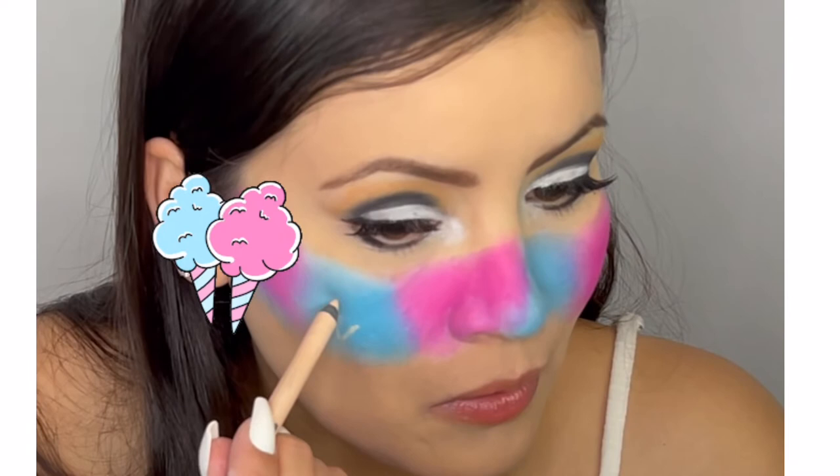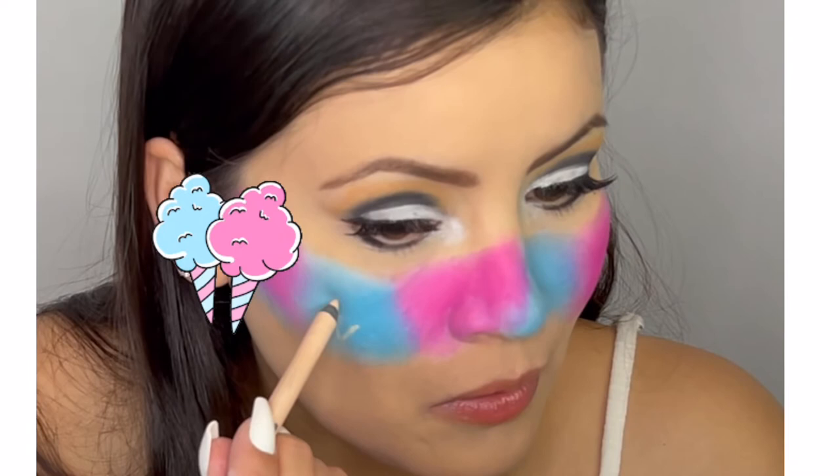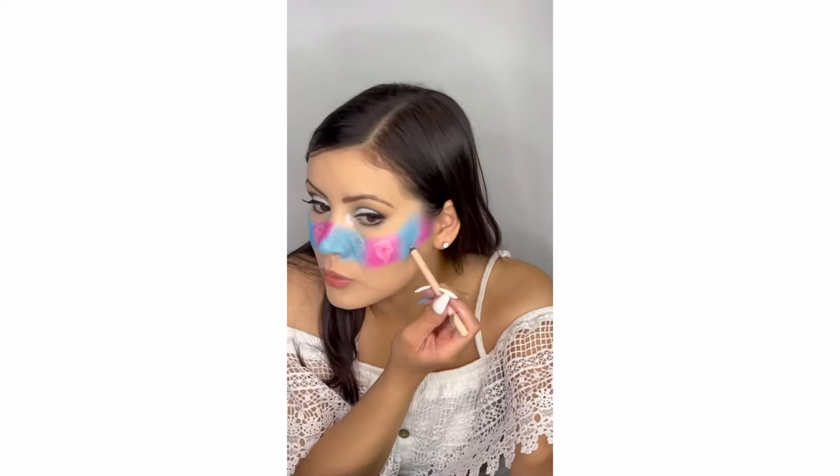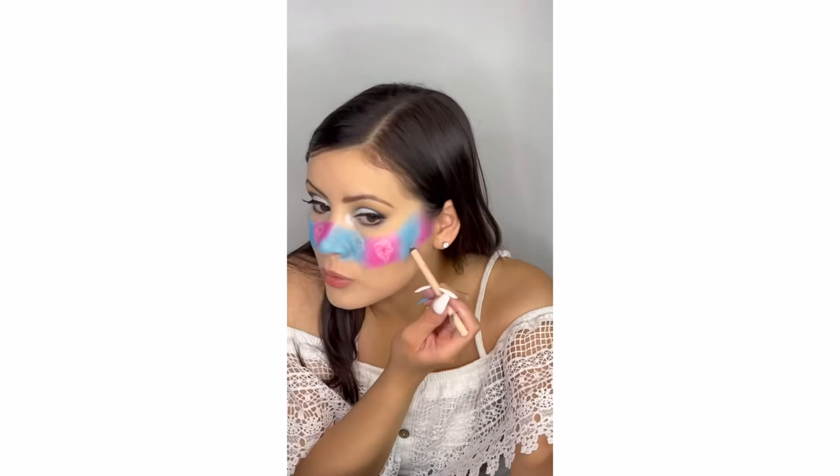To put the freckles on, I used an eyeliner pencil to outline a cotton candy shape. I didn't have a white eyeliner pencil, so I just used a beige one. I used Snazaroo white face paint and an eyeshadow brush to color in the cotton candies.